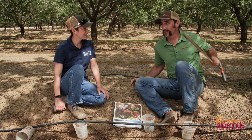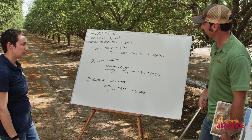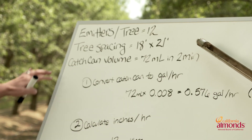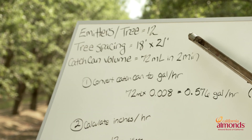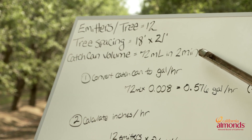Now it's time for the higher math. Danny, what do we need to make these calculations actually make sense? First thing you need is a couple bits of information from your field: the number of emitters per tree — in this orchard it's 12; your tree spacing — in this block it's 18 by 21; and the volume that you got from your catch can. Here we collected 72 milliliters of water in two minutes.